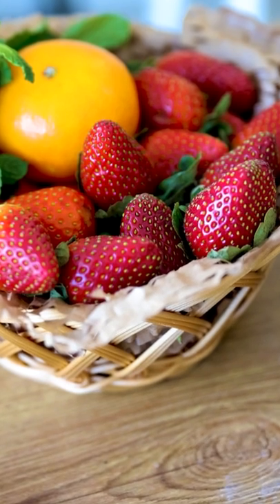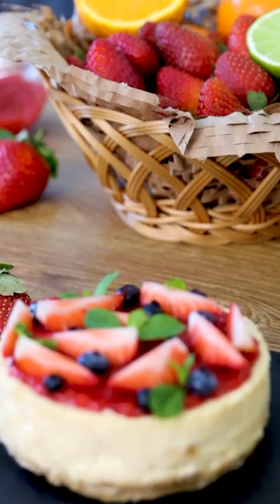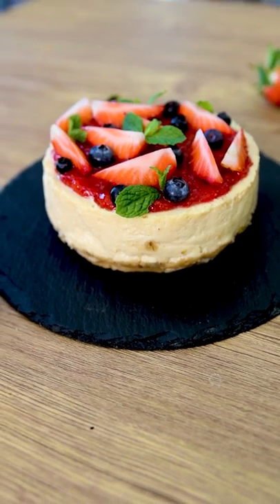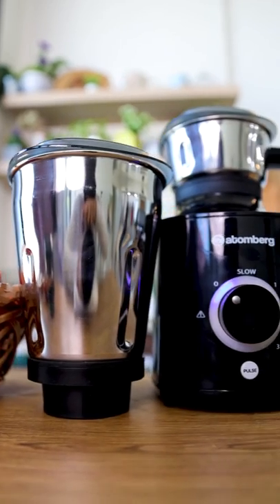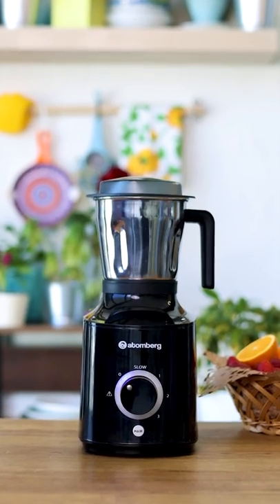Hi guys, my favorite fruit season is here and I'm going to share my version of the most epic cheesecake. Here is the easiest and yummiest strawberry cheesecake which you are going to love. I promise you that cheesecake making has never been easier. We are going to use my new Attenberg mixer grinder — the coolest new addition to my kitchen. It comes with 4 attachments. Let's quickly start the recipe.